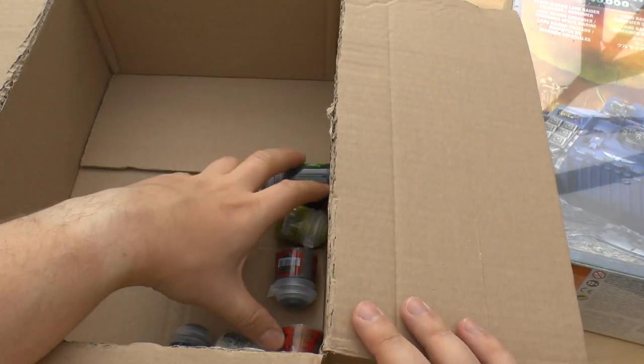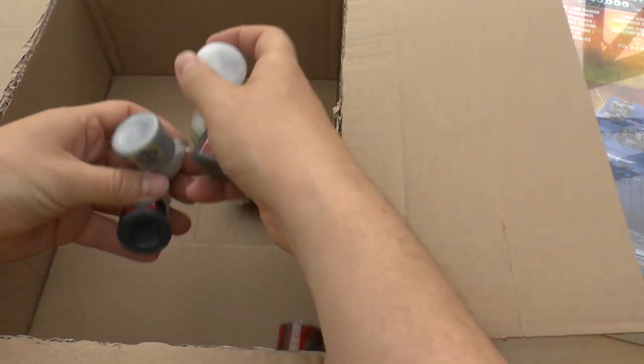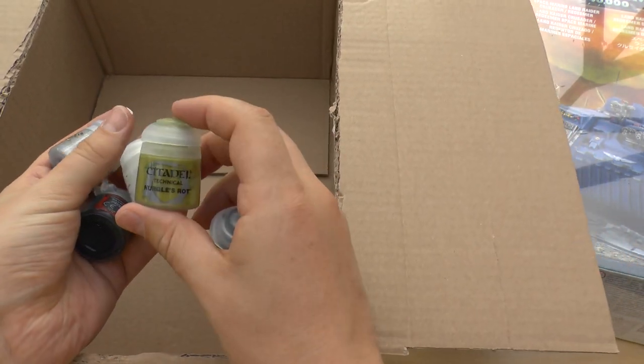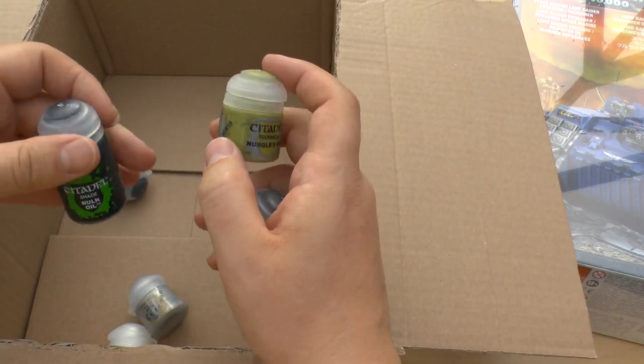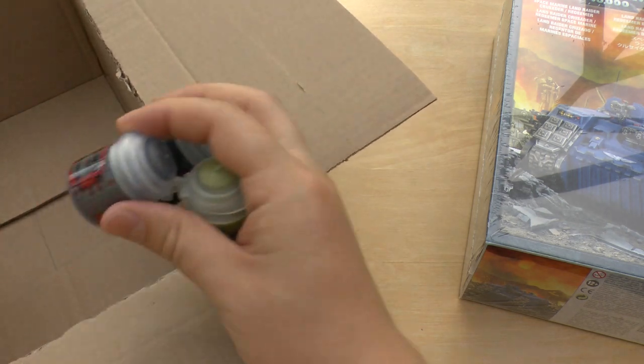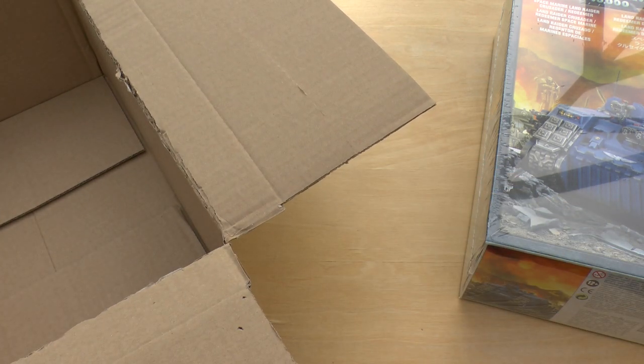The paints I've got in here — just a bit of a preview really, just standard paints. I've got some hard coat, some dry, some Nurgle's Rot which I'm looking forward to using, and just your standard wash and black. But they were in there so I thought I'd just include them.